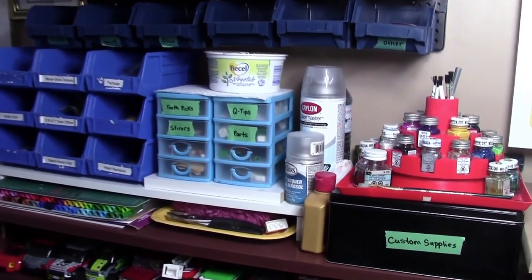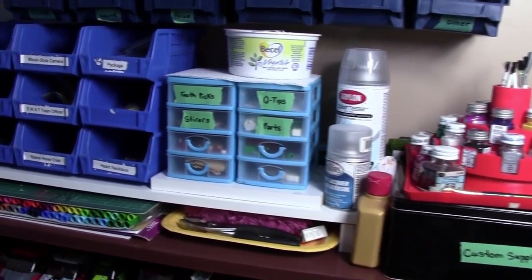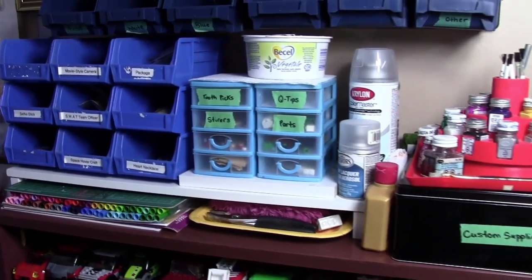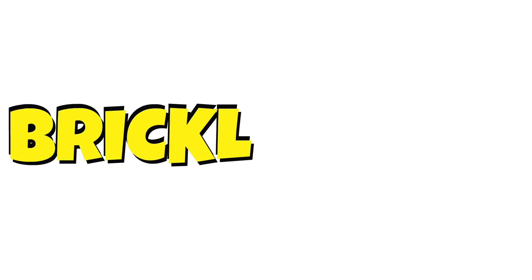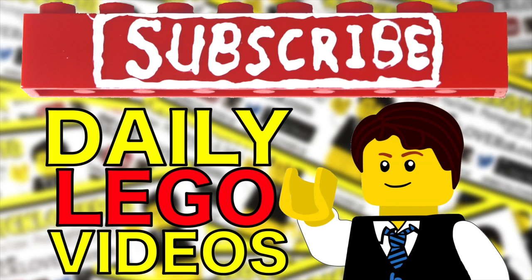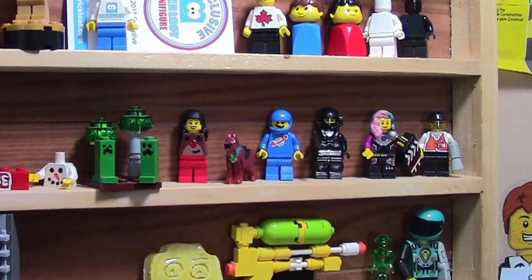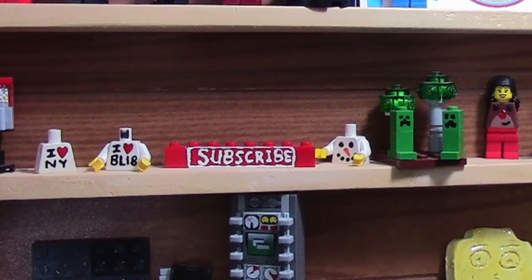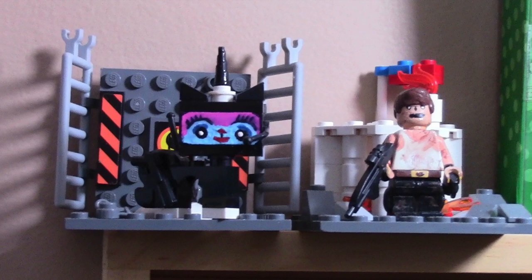Hey everybody, BrickLover18 here today with a tour of my customizing station — the place where I keep all the supplies that I need to make custom Lego minifigures. Subscribe to BrickLover18 for more daily Lego videos. For those that do not know, I occasionally make custom Lego minifigures, and this video is basically just going to show you all the supplies that I use to make these minifigures.